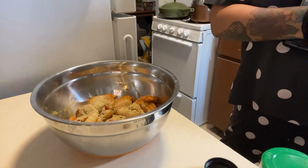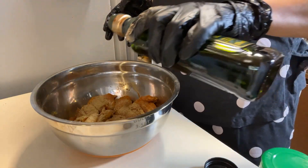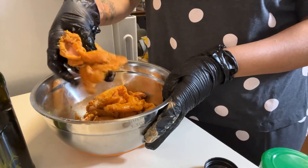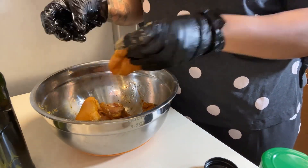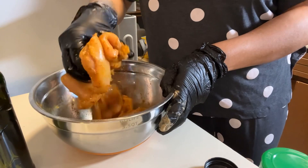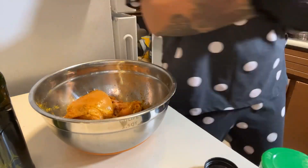Drizzle on some EVOO and mix it all together. After I mixed it, I put a lid on it and put it in the fridge until I was ready to cook it. Made sure everything had seasoning on it.